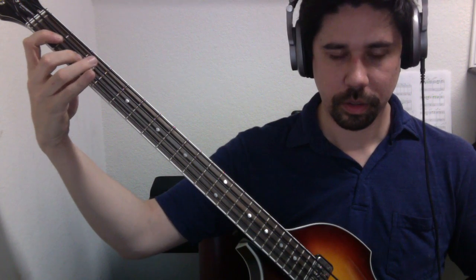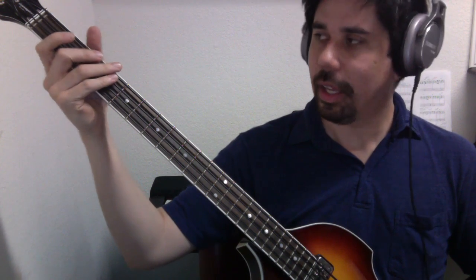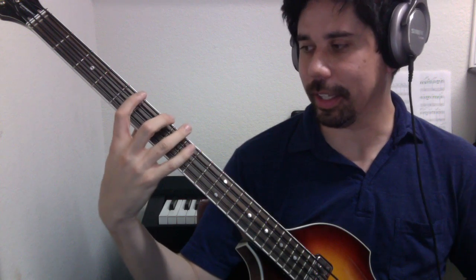This is a slightly different shape and pattern than what we've seen, and part of the reason is because we're incorporating open strings. That makes it a little bit different. If you play A major using the same pattern, it would look different — but they're all the same thing.